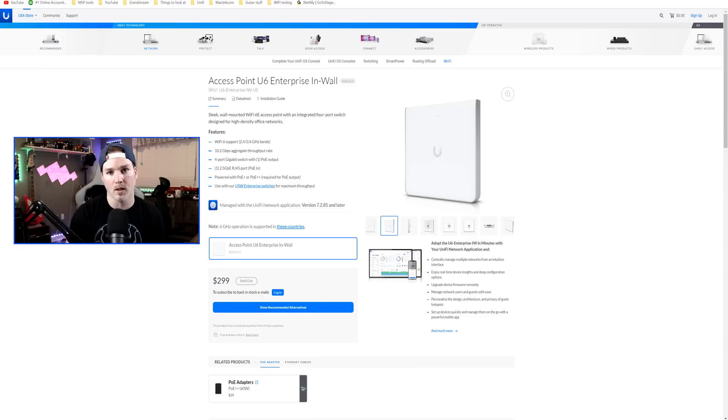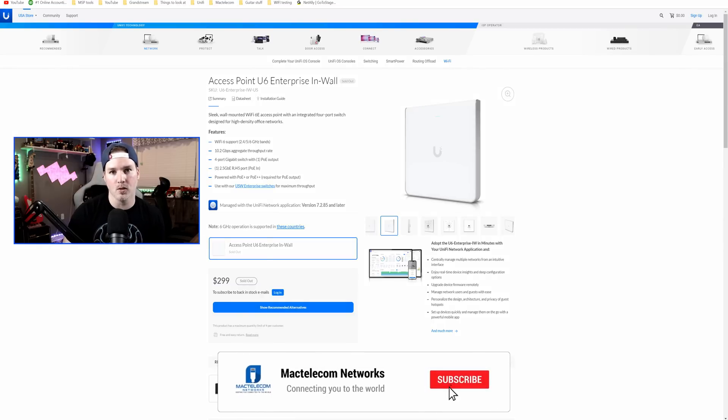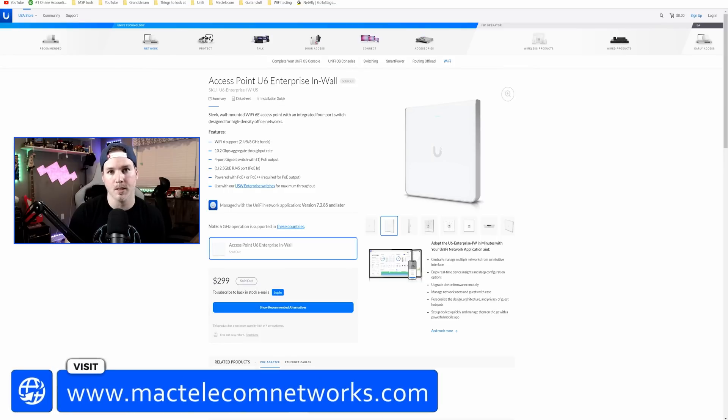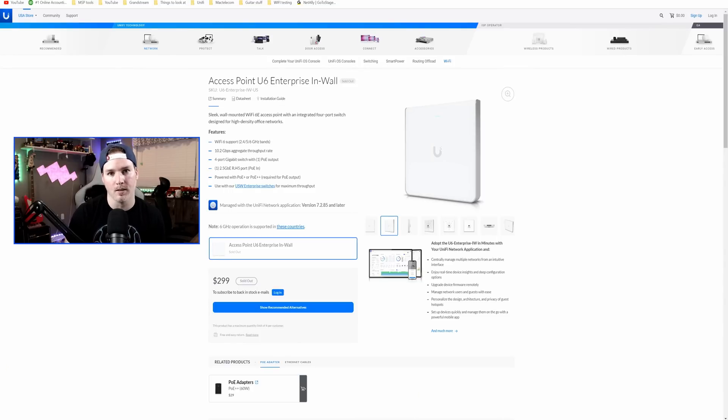Today we're gonna take it out of the box, replace my U6 in-wall with the Enterprise in-wall, and then see how it performs. If you'd like to support my channel, the best way is to hit the subscribe button — I'm trying to get to 100,000 subscribers. If you'd like to hire me for network consulting, visit my website at mactelecomnetworks.com. I do have affiliate links in the description below.